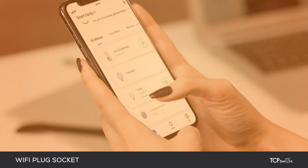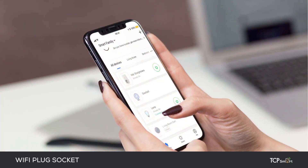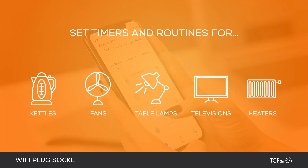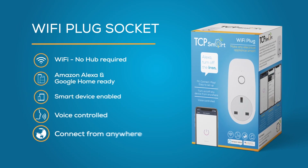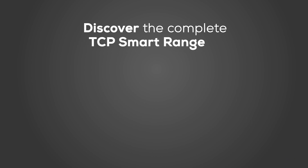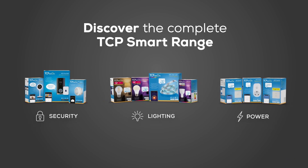You can also set timers or routines for kettles, fans, heaters, TVs, table lamps and much, much more. Take control of your electrical appliances today. Discover the complete TCP Smart range at tcpsmart.eu